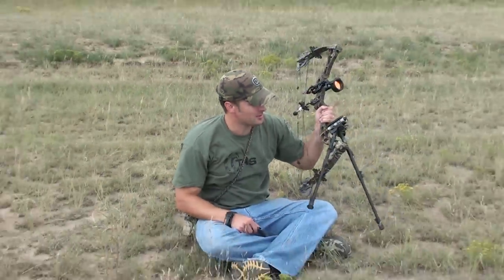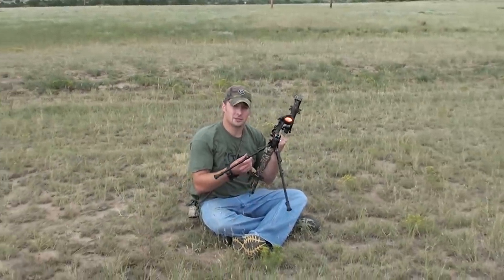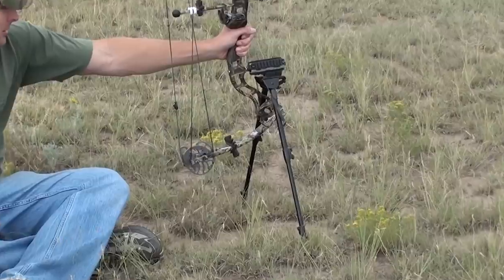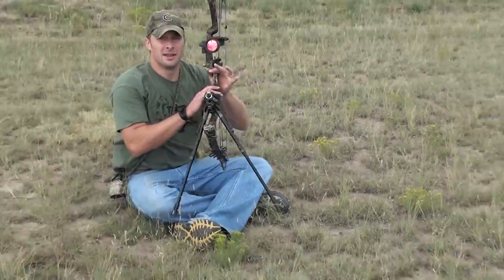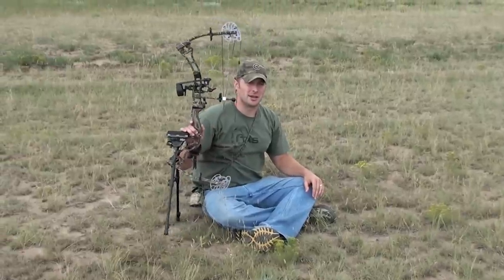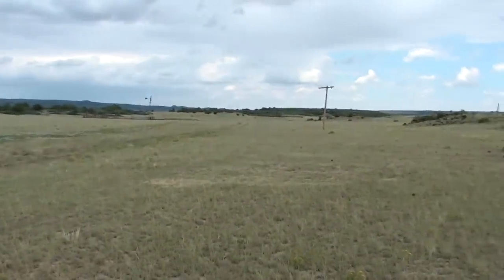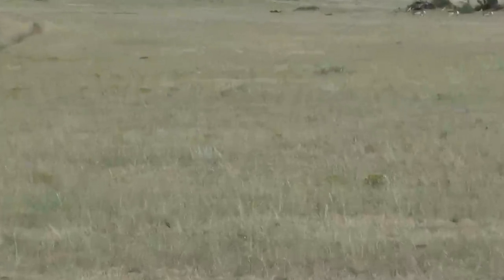A hundred-yard shot with the Delta Rail stabilizer and a tactical bipod gets your boat incredibly stable on the target, as you can see on that beer can hit. And of course, we're using the Sabo sight — the only way I know to get that accurate. Look at those antelope in the background. It's pretty neat.